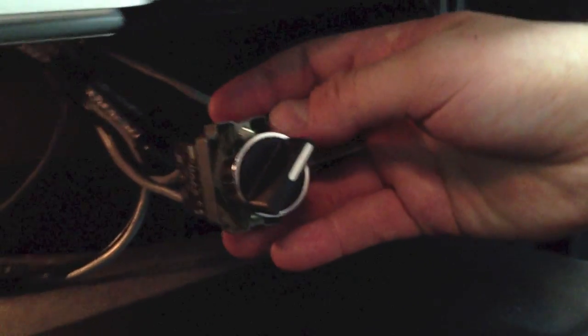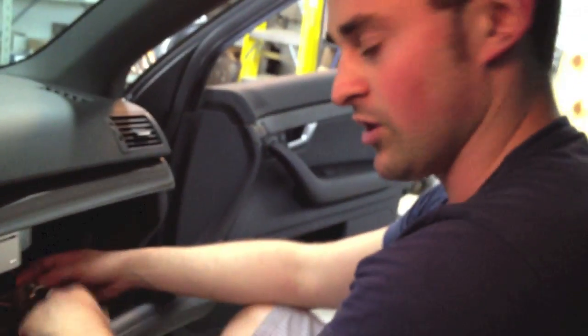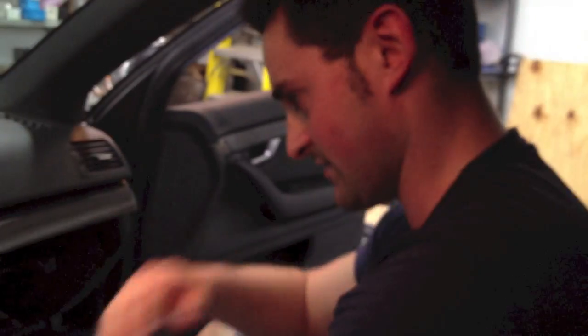The switch has three positions: Auto, Off, and On. Auto will work with the key — fully automatic with the ignition. When you turn it on, the system turns on. Off is the system always off. And On is bypassed to on. So if you look at my key right now, you will notice that there's no key in the system, therefore turning the system on permanently.